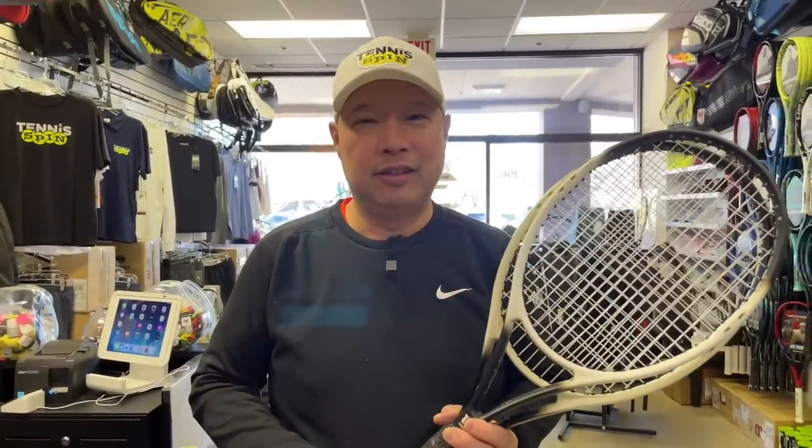Welcome to Tennis Spin, where we put our spin on your tennis. Oh man, what is that smell? I got skunks in the house. Stay tuned.